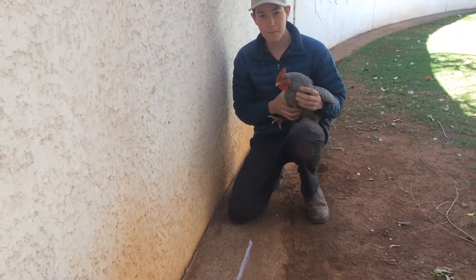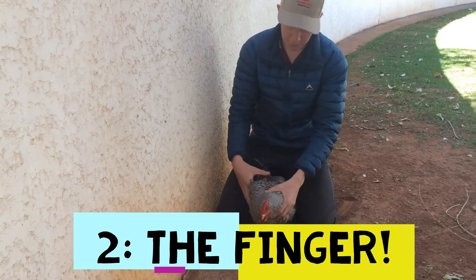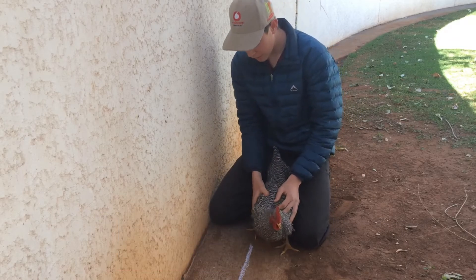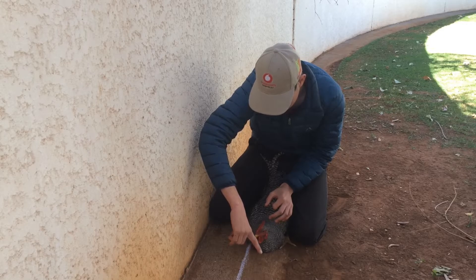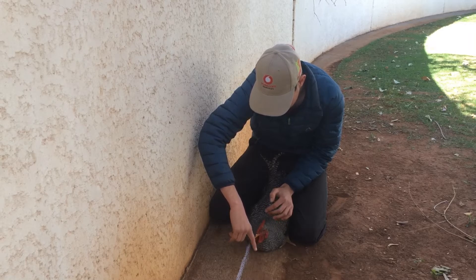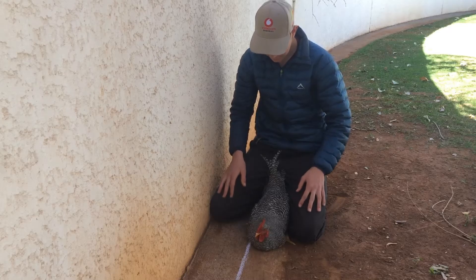Wow, it's heavy! I like this chicken a lot — it is a kukuk chicken, it's a pure South African breed, and it is very, very friendly. And as you saw, I caught it very easily, and I really like this kukuk.